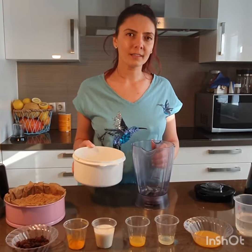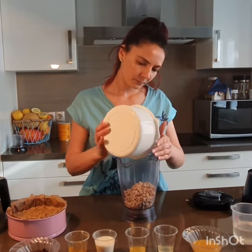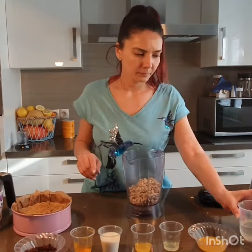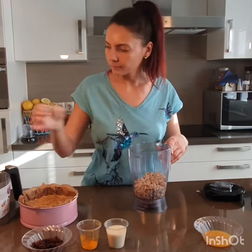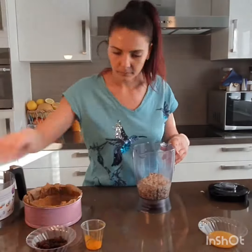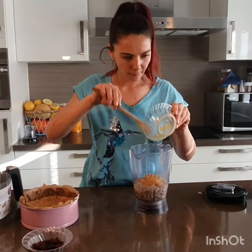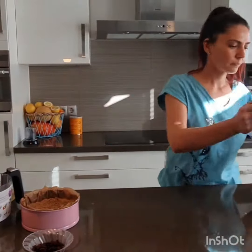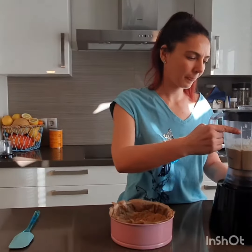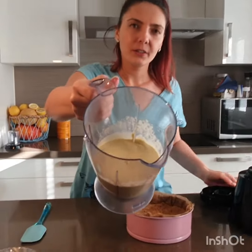For the filling we will put all the other ingredients into a power chop and mix them until we have a very smooth cream. The filling is now ready — you can see how smooth it is.